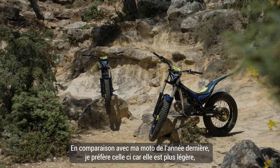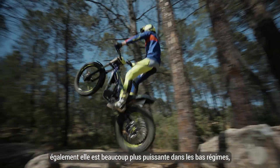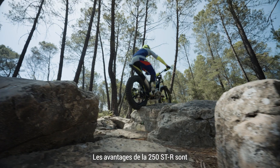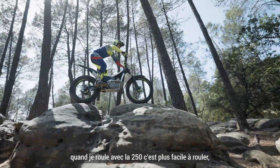In comparison with my old bike, I prefer this new bike because it's a lot lighter. Also the engine is so powerful on the bottom. The advantage of the 250 is that it's a bike that is easy to ride. When I make a section with a 250, it's lighter, it's very easy to ride.